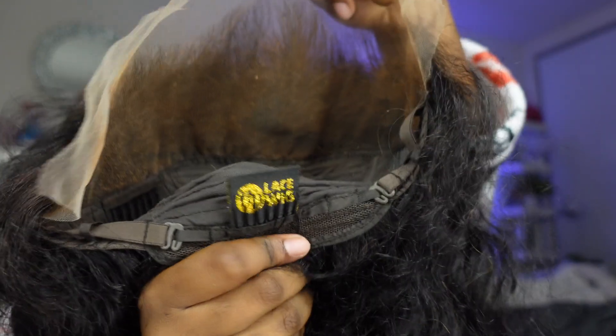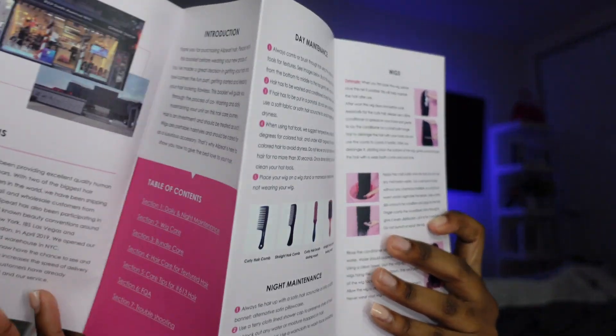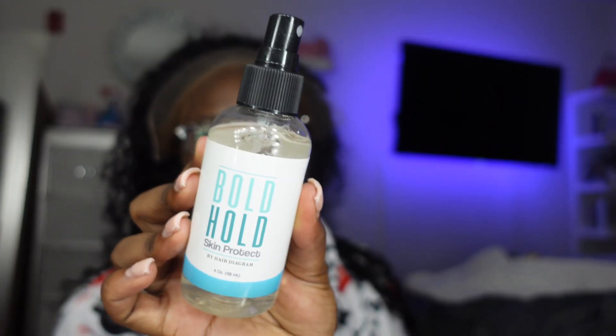We're about to hop straight into this video. This is the construction of the unit — it's a 13 by 4 HD lace frontal. It did come pre-plucked but I did do a little bit of extra plucking. I'm showing y'all the pamphlet and everything that came in the box — they hooked your girl up with all the goodies. This is a 26 inch deep wave wig at 200 percent density. All the information will be in the description box below, and I love how it came pre-plucked.